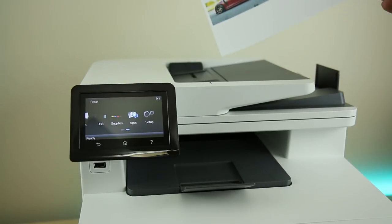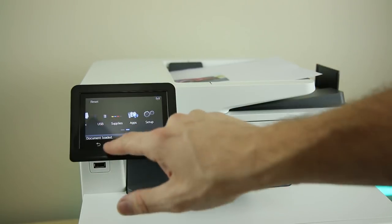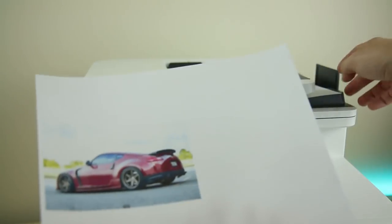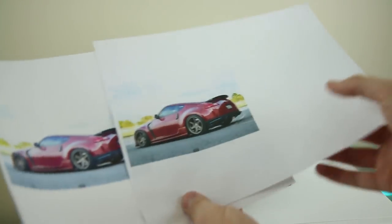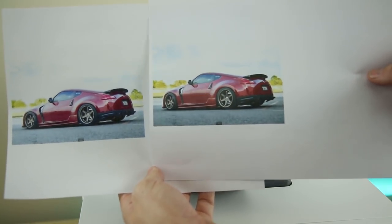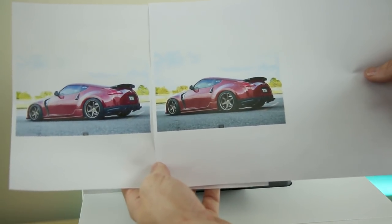One last test before final thoughts: let's see how well the color scanner works. There is the copy and there is the original — it's maybe slightly lighter, but man, for a copy, holy hell, I wish we had this when I was working in IT. Our printer sucked. The LaserJet has come a long way. One of the last times I owned a LaserJet, it was nothing more than blazing-fast black and white text printing. It couldn't do the level of detailed color copying, scanning, and printing that this is achieving.